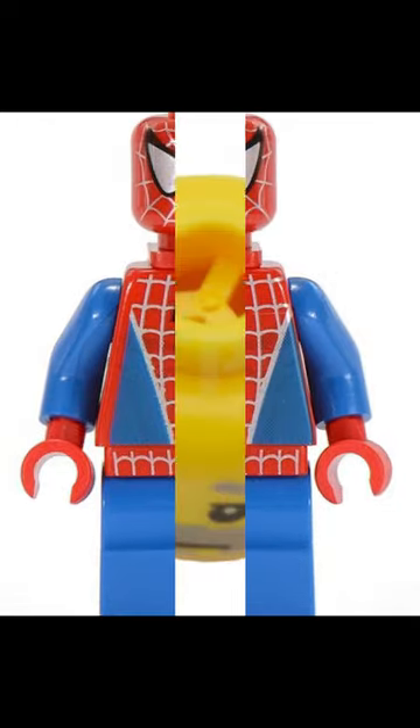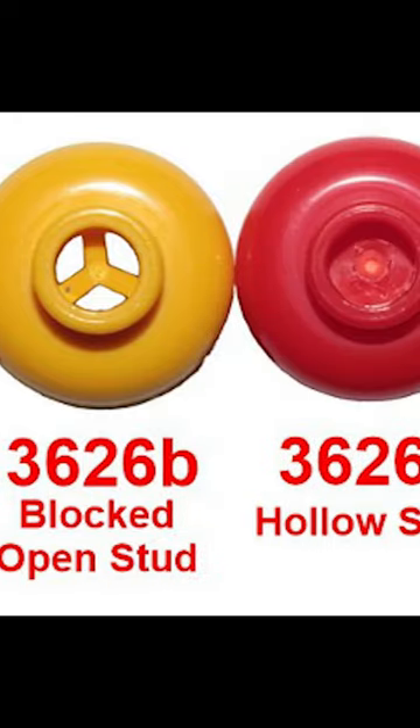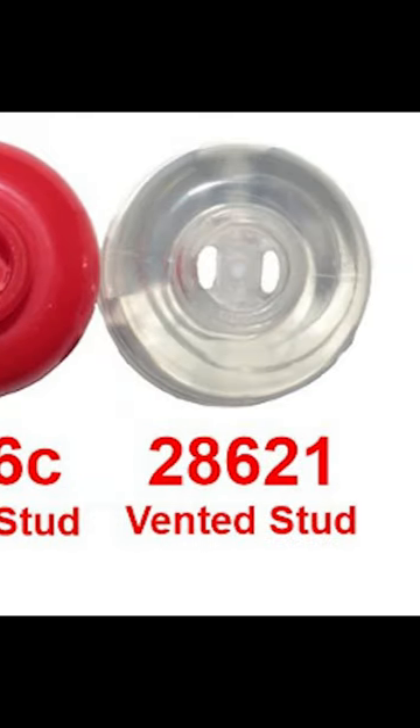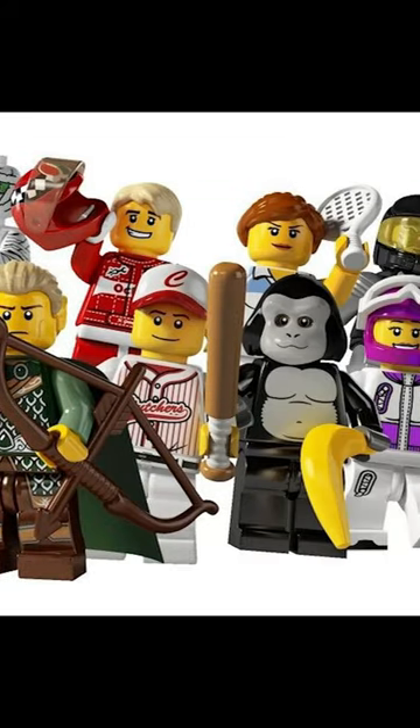If you've ever seen an older LEGO minifigure, you've probably noticed the head has holes in the top of it. This can be weird to see for newer LEGO fans, as it makes them look like a knockoff — but they're 100% real. These head holes were included in every minifigure for decades, and LEGO never announced the true reason behind them.